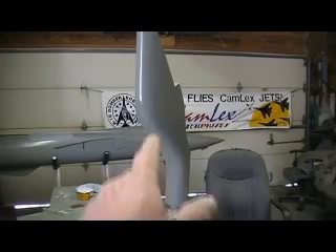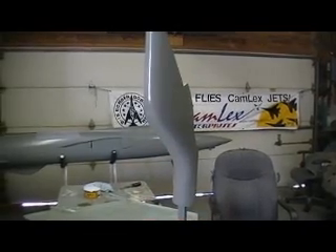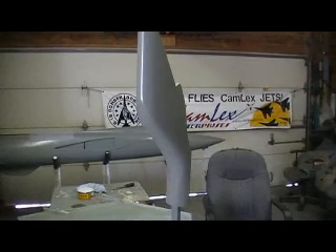BAM! Welcome back to the shop everybody. Told you I'd be right back. Let's get some more part off on this part.